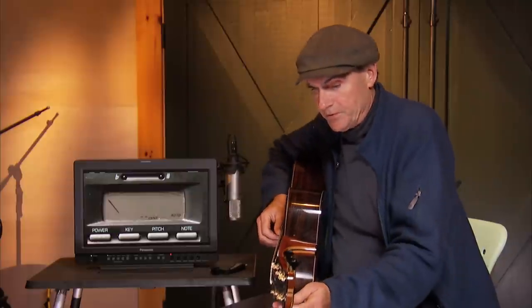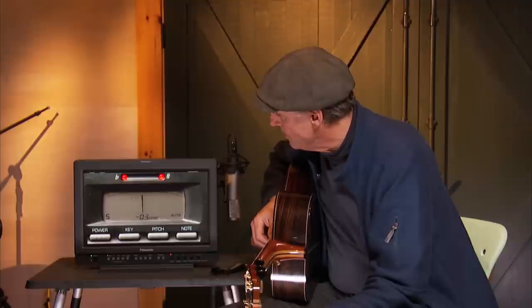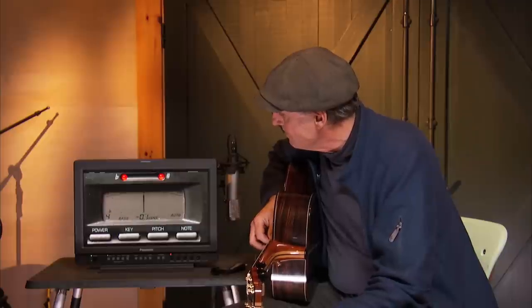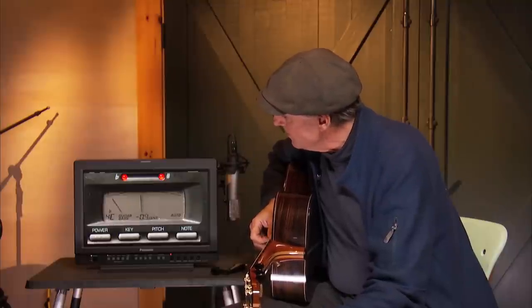So I'm going to show you what we do. When we tune the high E string, we tune it three cents flat of what would be considered spot on — minus three. The B string, we tune it to minus six. It seems like a lot, but the G string is minus four.